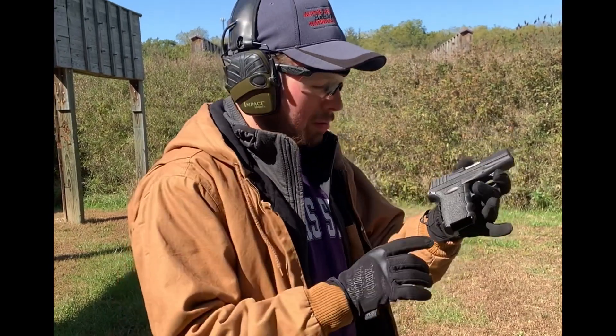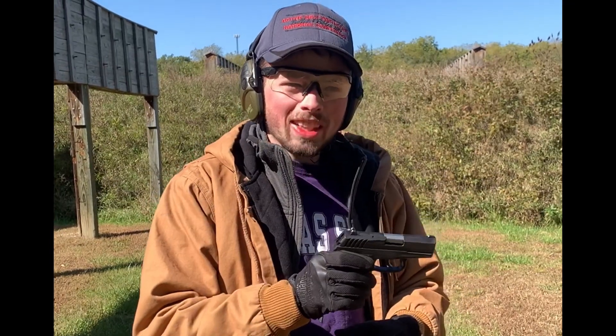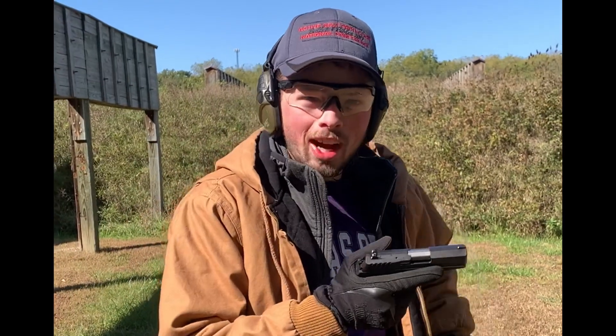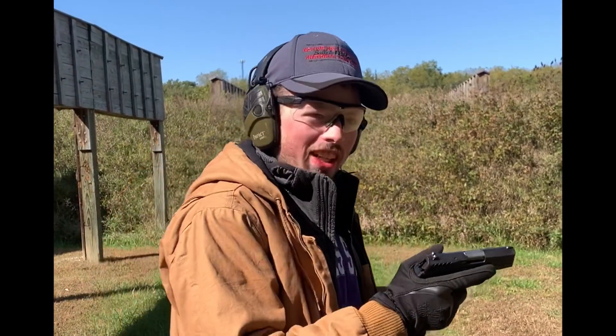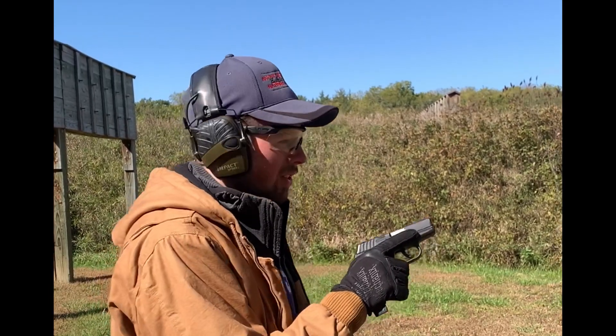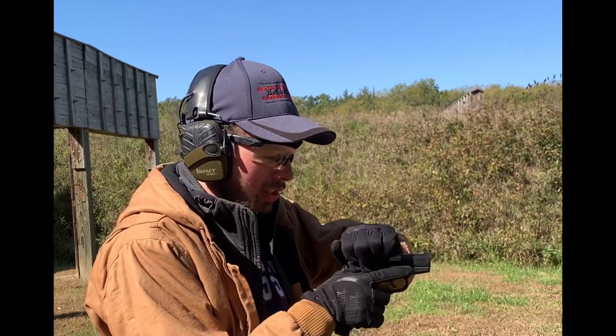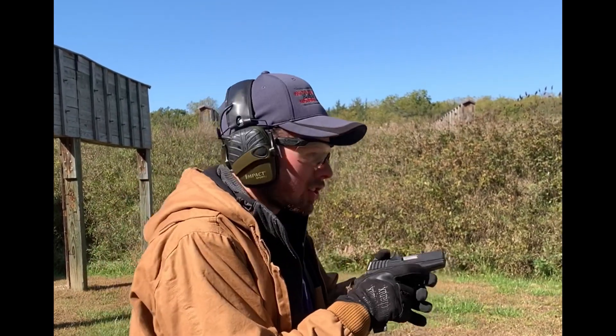Today we're going to be doing a first mag impression of the Sky CPX2. I never thought I'd buy this gun, but when it was $125 — cheaper than a Hi-Point — I figured I'd give it a shot. We're shooting a couple mags, 70 yards from the target at a half-size IPSC target, and we'll see how it goes.